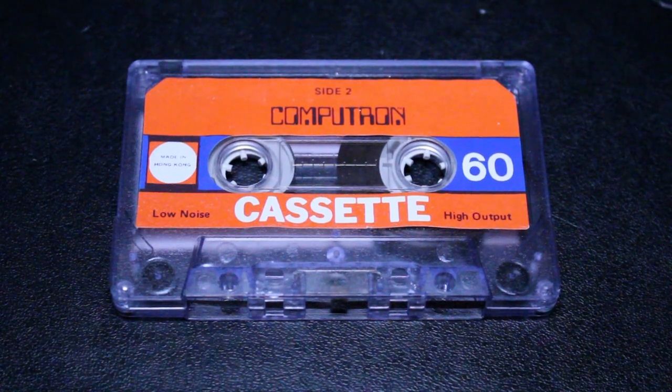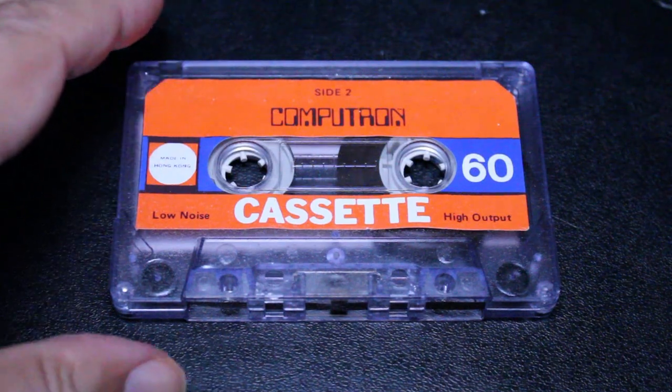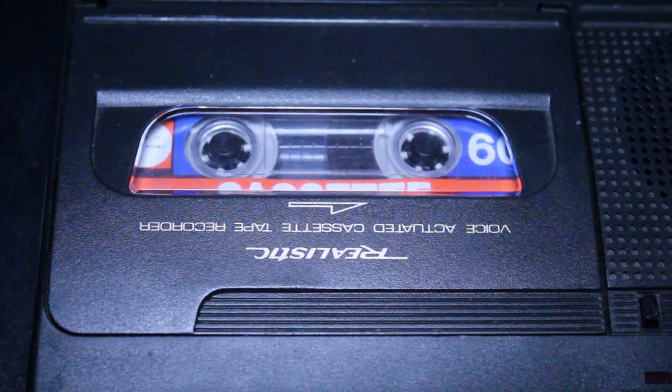So I'm going to do a little test of this cassette and show that it's basically just a standard audio cassette. I have my Realistic tape recorder here, so I'm going to do a quick little test on this Computron cassette. I'm just going to record my voice — the tape recorder has a built-in microphone and we'll see how it sounds.